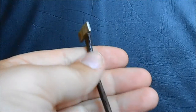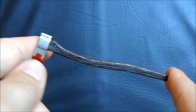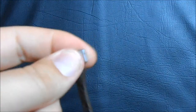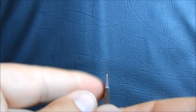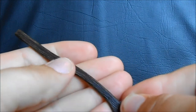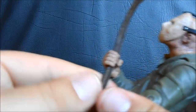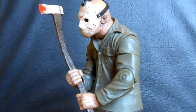Mr. Voorhees also comes with an axe — a very long-handled axe, iconic from the end of the movie. It has some blood at the end, which is nice, and a nice silver head to it. It actually feels fairly sharp, getting very thin at the point. I really like the wood grain they gave it — a lot of good sculpting and paint texture. Jason holds it pretty well and can actually hold it in both hands, which is a cool option to have.